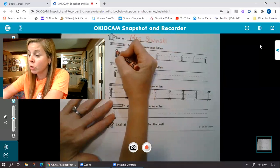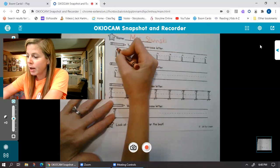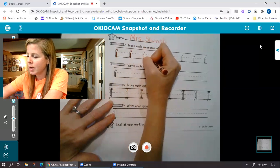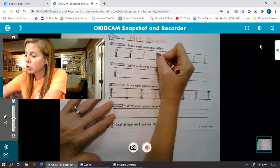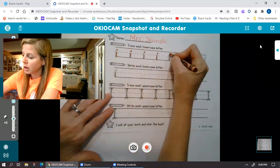Okay, we're gonna trace over our I's. So little i starts at the dotted line, goes down to the bottom line, and then you've got your dot. Down, dot. Dotted line, down, dot. So you're gonna trace those all the way across.